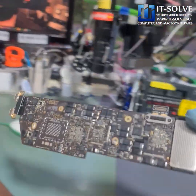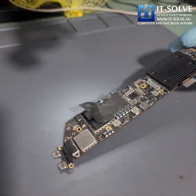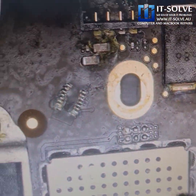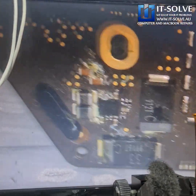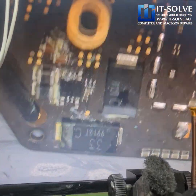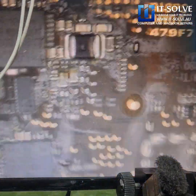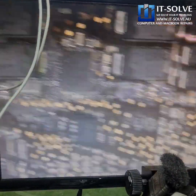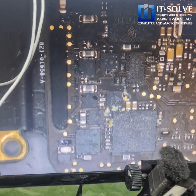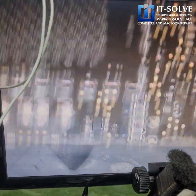If we look under the microscope, you can see how these blobs of liquid residue are sitting here. It doesn't matter how long you let it dry — this liquid will never dry from this area. And you can see how seriously it spilled around. Every minute this machine stays with the battery connected, more and more damage is done.